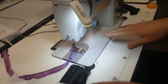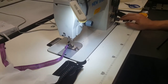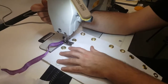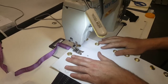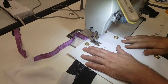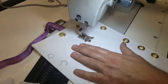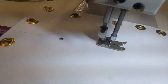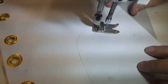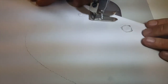One more thing this machine can do: you can drop the feed dog and do free motion sewing or embroidery. I have a piece of vinyl here and I'm going to try free motion on it so you can see how it works.